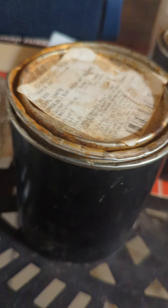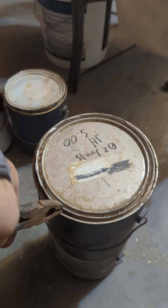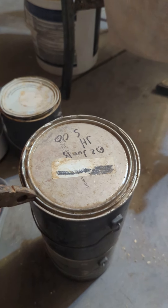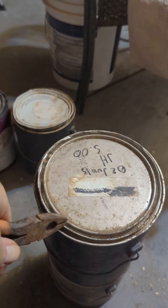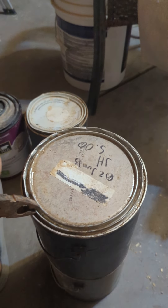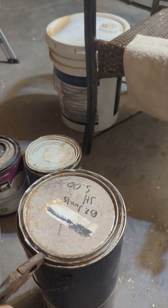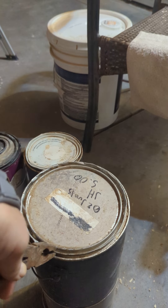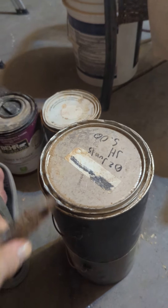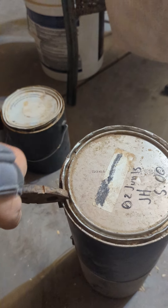I did do a small can — it was actually this one right here, that's just a little pint can. Going like this, just kind of take your time and go little by little. I know it's really hard to open up a can that's been sitting for a while.